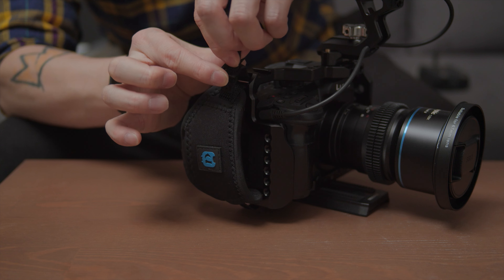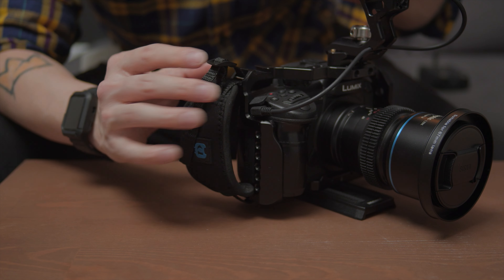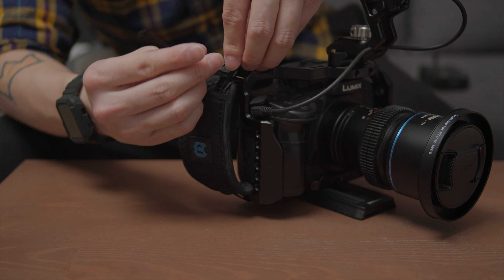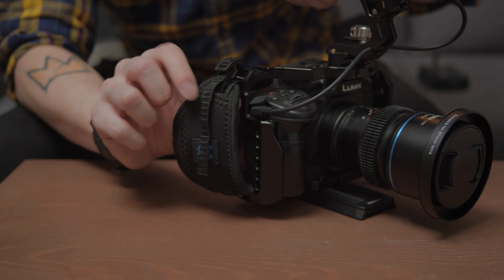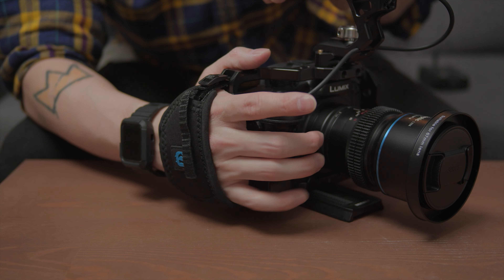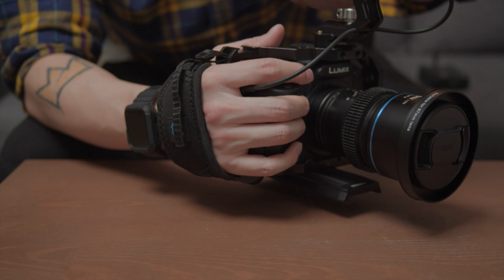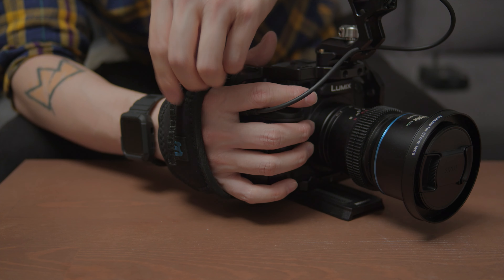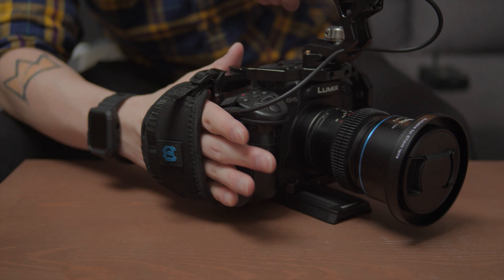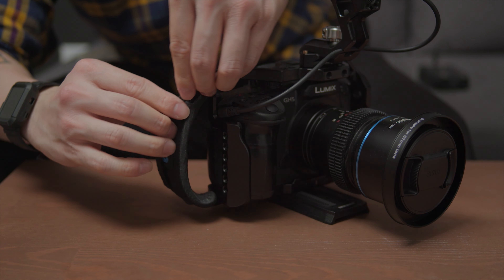Now you just need to slide it into the hook like this — it's now mounted onto your camera. But this is not yet secure. First, measure it or try it to see if this length is comfortable for your hand to slide in and hold the camera. Make sure it's not too loose because then you're losing the purpose of the hand strap, but don't do it too tight either because it's going to hurt your hand. Adjust until it's right — it should be easy to slide in but a little bit harder to slide out.